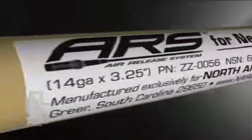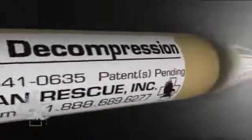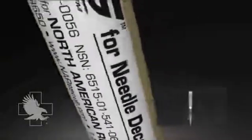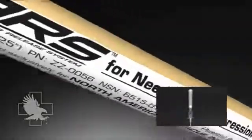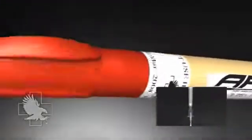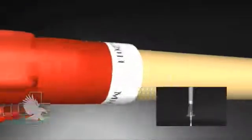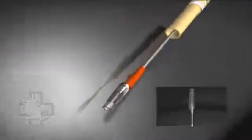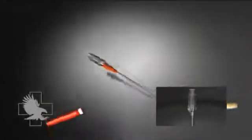The ARS Needle Decompression Kit includes a 14-gauge, 3¼-inch needle catheter with the flash chamber cap removed. Unlike a conventional angiocath system that incorporates a flash chamber cap intended to prevent excess blood loss during vascular access procedures, the cap has been removed from the ARS due to reports that during heightened stress operators did not remove the flash chamber cap from the standard angiocath, rendering the procedure unsuccessful.